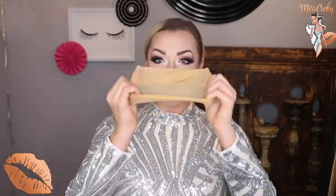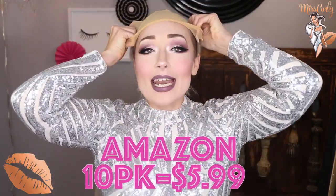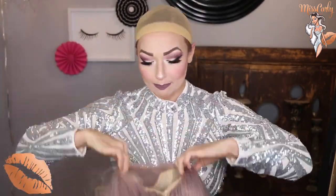Let's put this girl on. I have my wig cap in nude, which I got from Amazon — a 10-pack for $5.99. I'll leave the link down below. This wig actually comes with two wig caps, so as soon as it arrives you are ready to go. I put my wigs on front to back, so I'm going to back it up just a little bit. Boom.